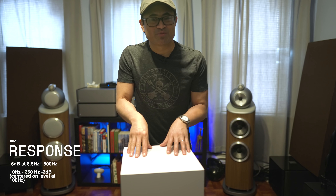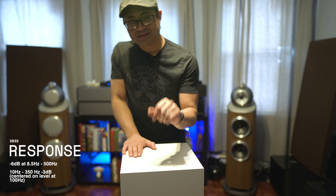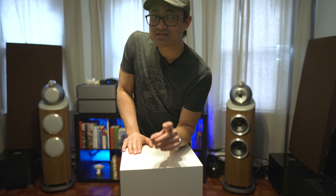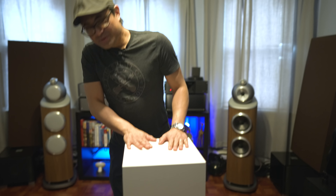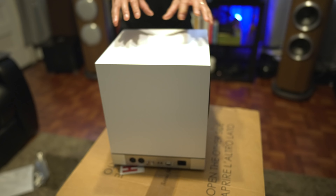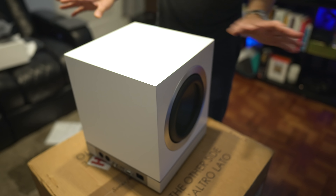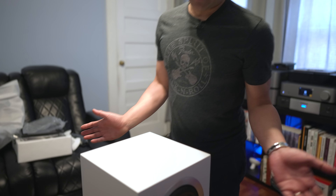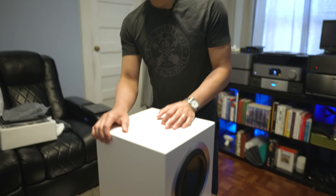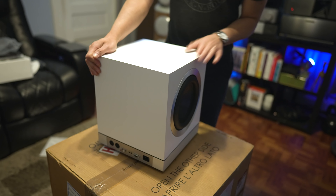The frequency response goes down to 8.5 Hz — wishful thinking, especially for a small box. But the KEF KF92 I think went down to something like 9 Hz, if I'm not mistaken. So this might be a very surprising little subwoofer. I'm very excited to check this out. Obviously I don't think you're going to get 120 dB at 8.5 Hz in a big theater room — it's probably like 8.5 Hz at something like 60 or 70 dB — but we're definitely going to check this out in the theater.